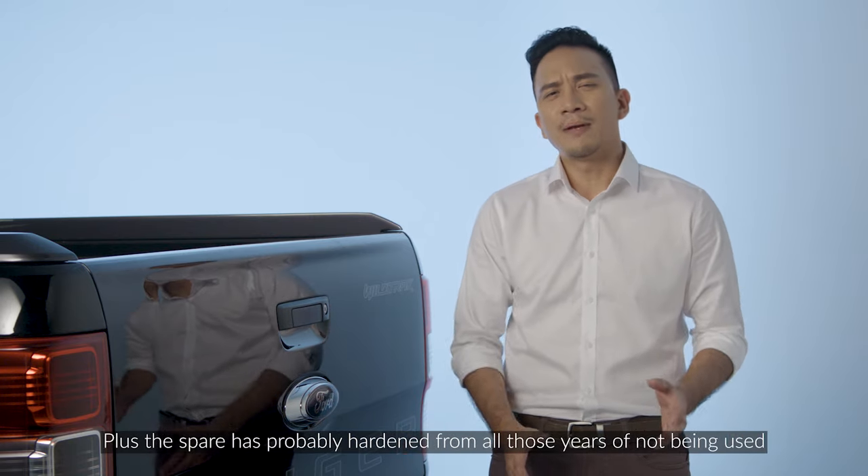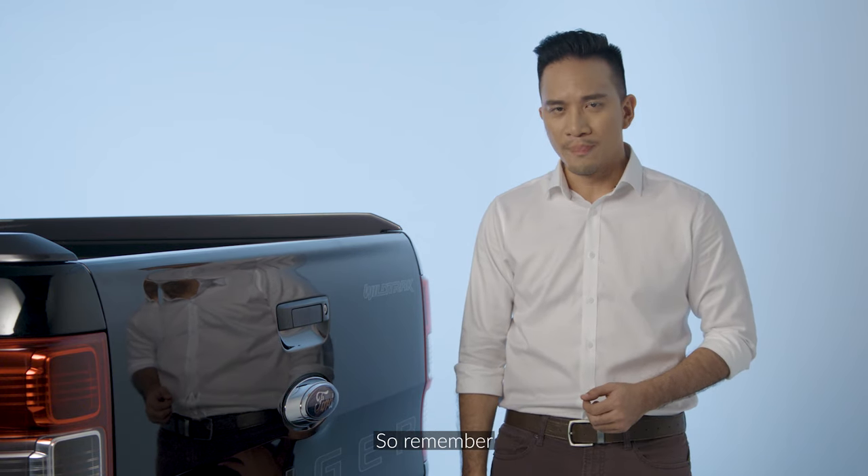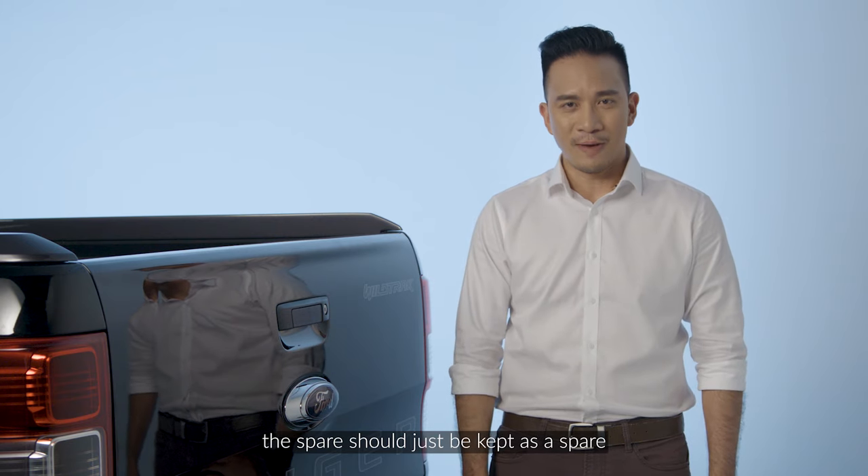Plus, the spare has probably hardened from all those years of not being used. So remember, the spare should just be kept as a spare.